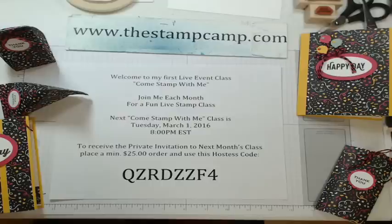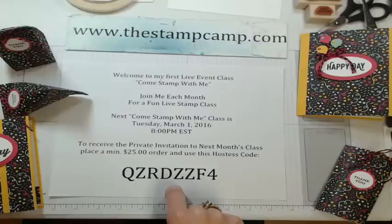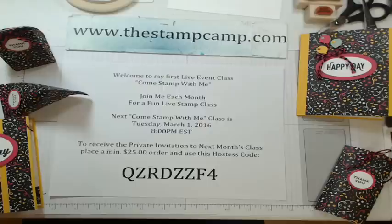This is our new live stamping class, meeting every month. The next live class is Tuesday, March 1st at 8 PM and it will be by invitation only. To get invited, you need to place a minimum $25 order and use the hostess code on screen. You'll receive a supply list and your invitation, and class projects will feature my featured stamp set or different folds and techniques.